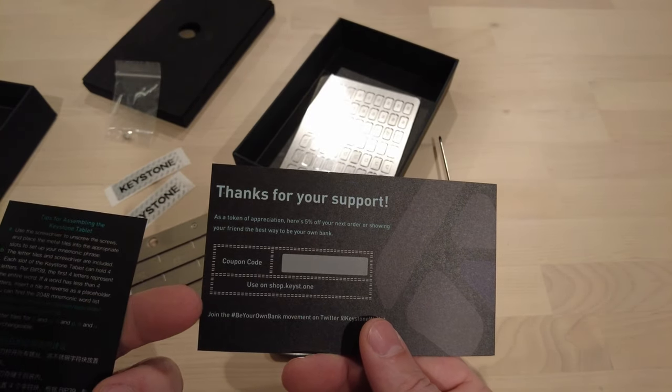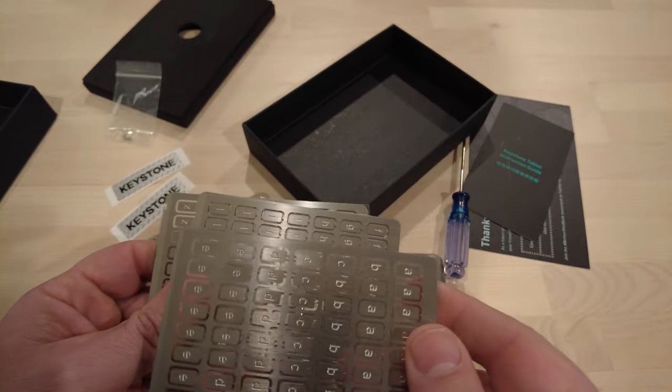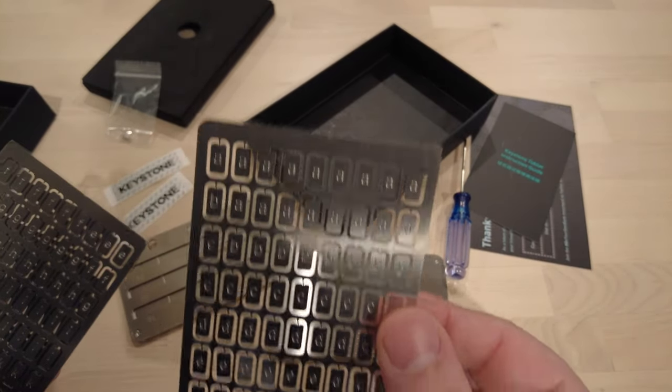And a coupon code — that's fun. The instructions, but I think it's relatively straightforward. These are the stainless steel inserts. They are all in plastic to make sure that they don't corrode or oxidize, but I punch out the letters that I need.